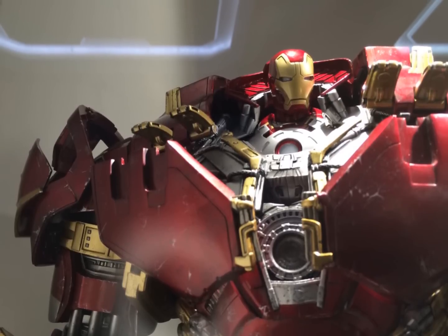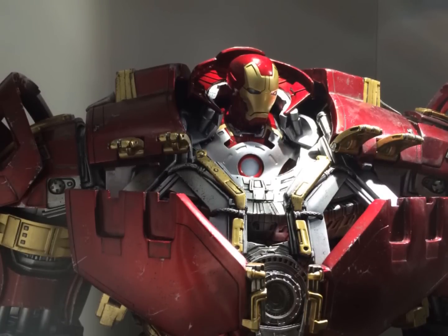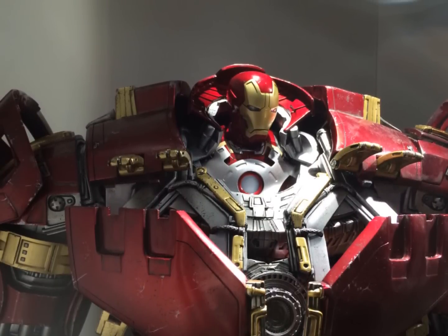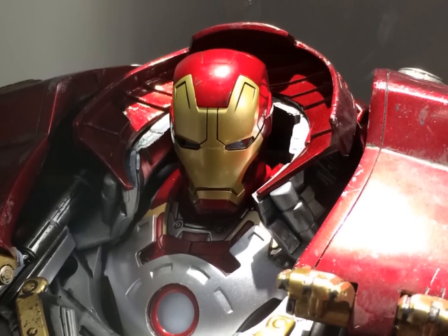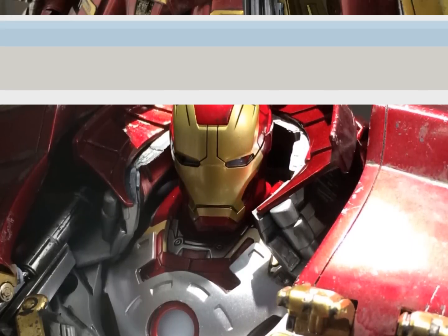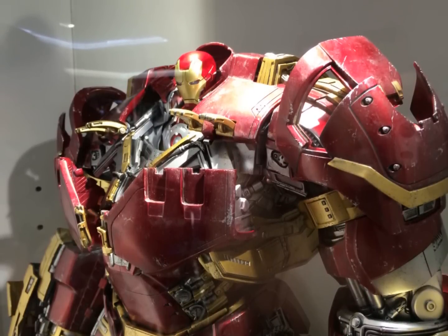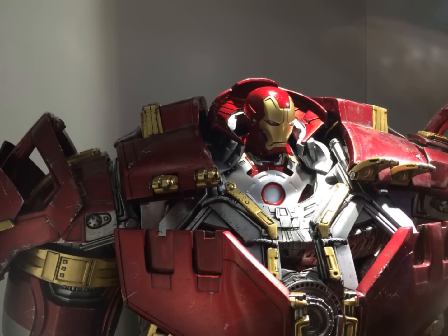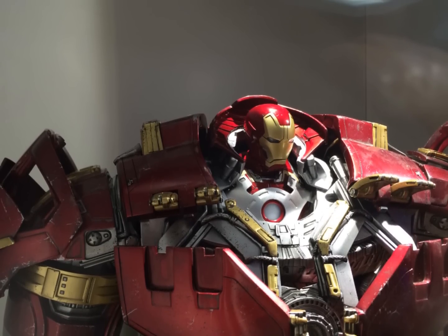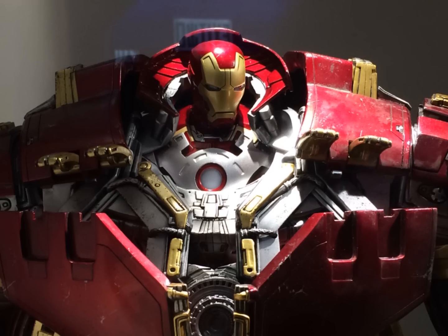You guys can see from the pictures that the front two sections of the chest armour fold downwards, revealing the detailed armour underneath. I actually really like the look of the detailed armour underneath. The gold flaps on the left and right side — four parts in total — open upwards, and the top portion slides down. The top half of the helmet just lifts off completely, and you'll see that right at the end of the video.